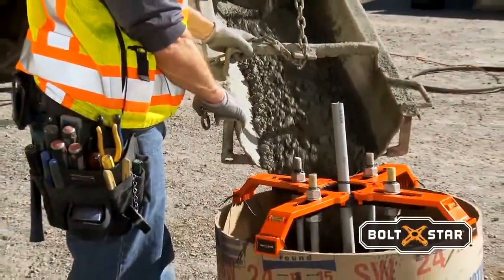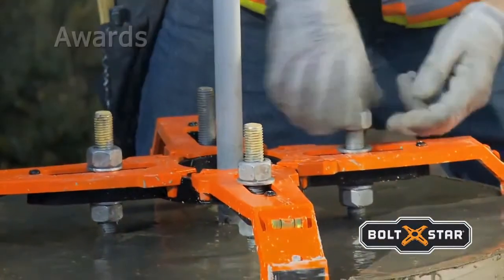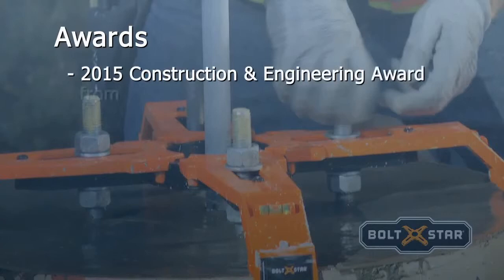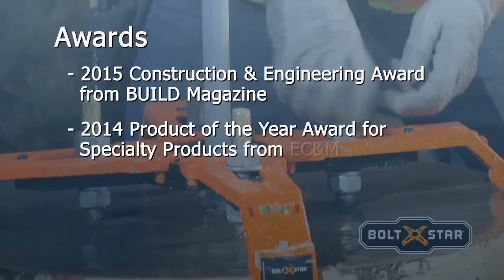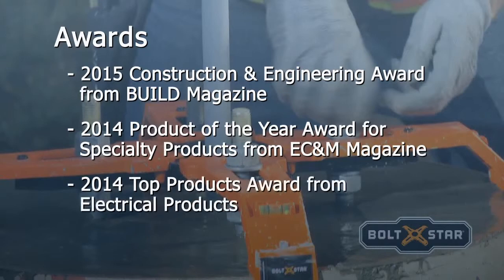Since 2013, Bolt Star has been used in 48 states and in Canada. Bolt Star has won the 2015 Construction and Engineering Award from Build Magazine, the 2014 Product of the Year Award for Specialty Products from EC&M Magazine, and the 2014 Top Products Award from Electrical Products and Solutions Magazine.